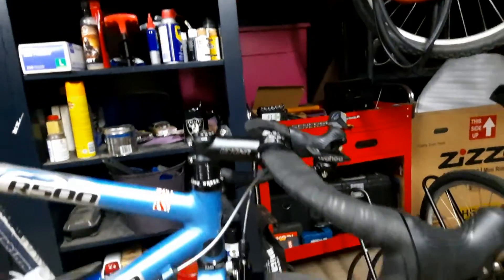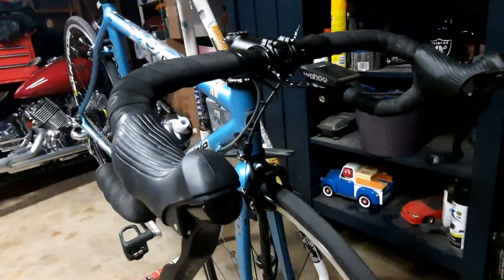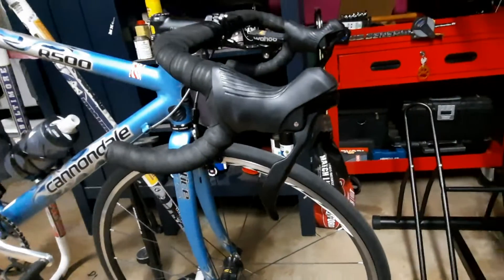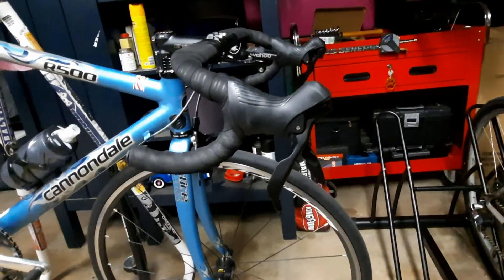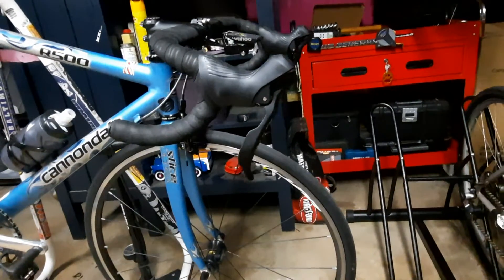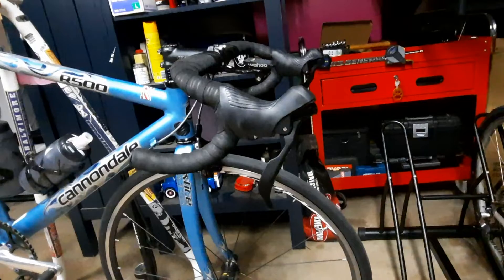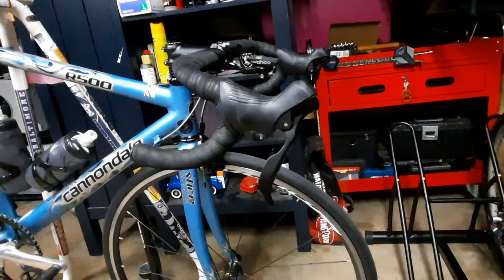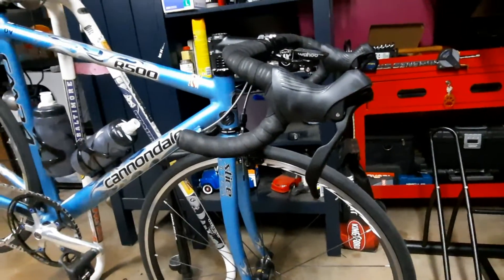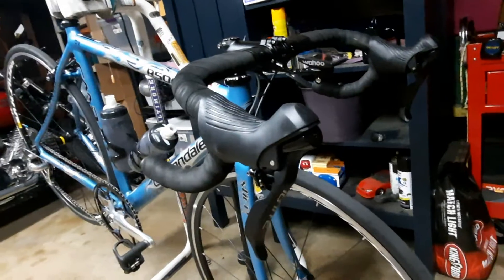Now let's move to the front, and this is a highlight. Look, Mom — no cables. I upgraded and got rid of that old cable that was sticking out. With this new Chinese groupset, it's called Sensah — this is a 2x9 system. Runs about 100 bucks on Amazon, and they had a 10% coupon. Wow, made a big difference. Very easy to install.